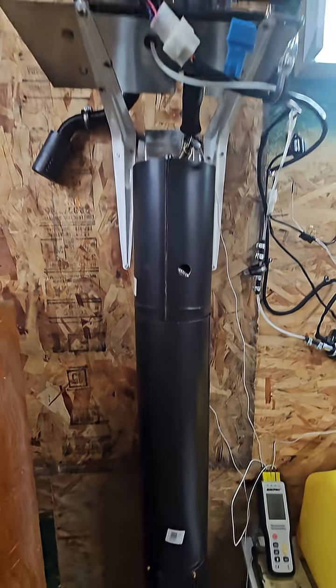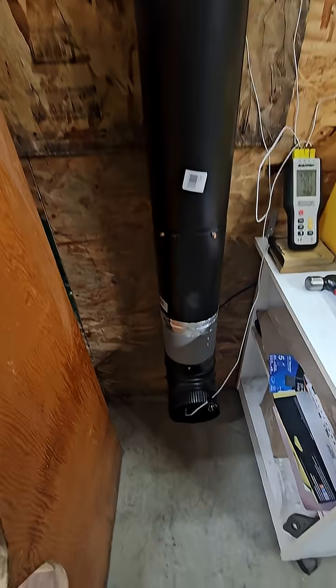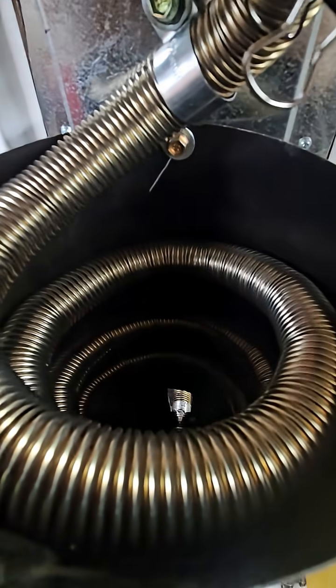So, this thing is up and running. We have to pull the heat remand, my heat extraction coil.